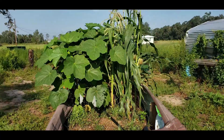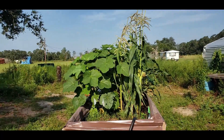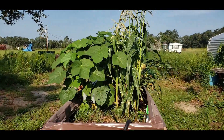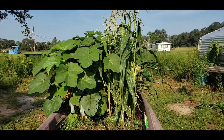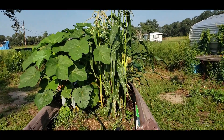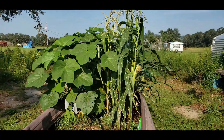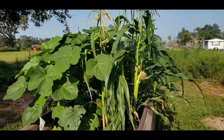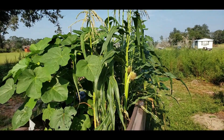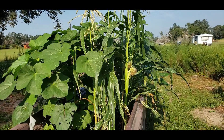I just wanted to give you guys a brief update and show you how much it's grown, how it's taken off, and what my production has been. I can't wait for the okra to start to make, because usually once they start to make it goes quick — you can harvest okra pretty much every day. But yeah, that's the update on our raised beds.